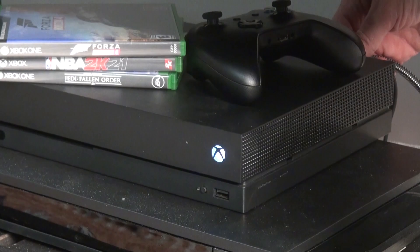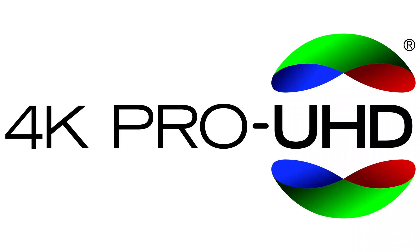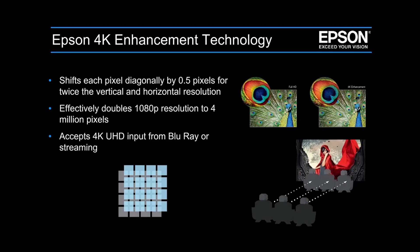Beneath the hood, the LS800 uses some familiar Epson tech. There's a trio of LCD chips, one each for the red, green, and blue primaries. As Epson often reminds us, this delivers equal white and color brightness and makes the projector immune to the rainbow artifacts you can get with some single-chip DLP projectors. The LS800 also uses the same 4K Pro UHD technology Epson has used for years, using pixel shifting to double the resolution of the native 1080p imaging chips — unfortunately only half the pixel count of a full 4K projector.